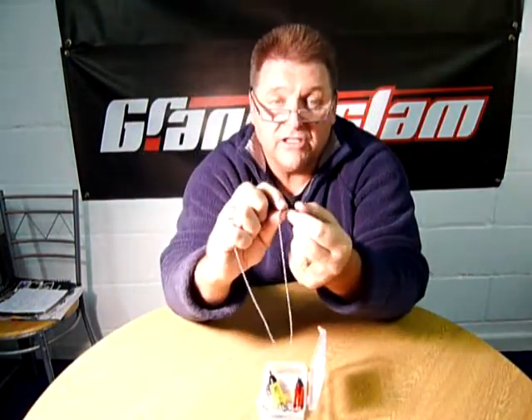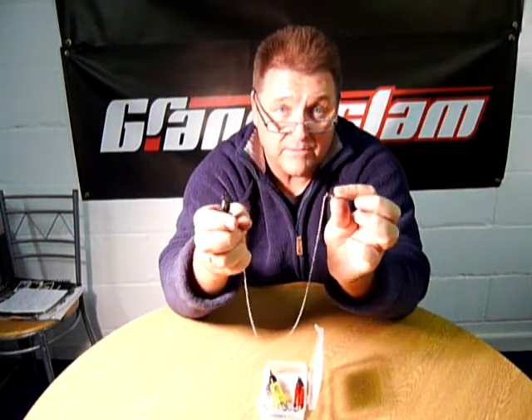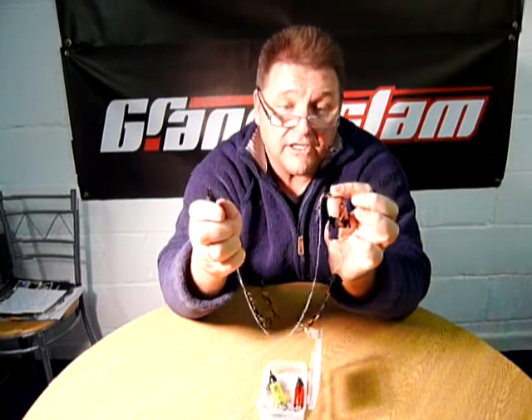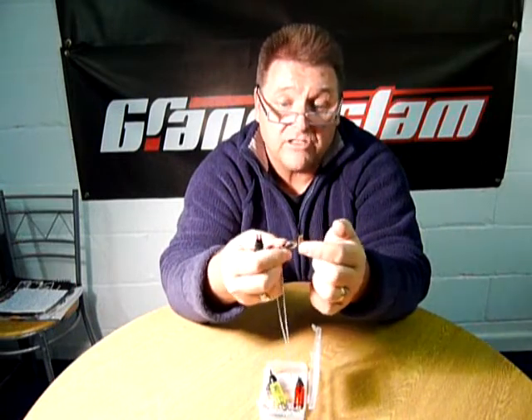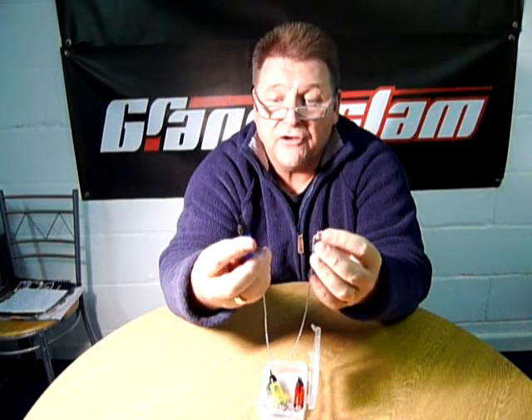One end fits on your rod pod or your bank stick depending on how many rods you're using, but usually you'll have a set of three on a three-rod rod pod. These will fit any particular rod pod because they fit all the standard 3HBSF threads.